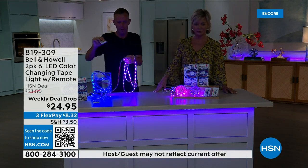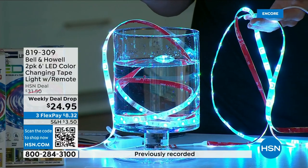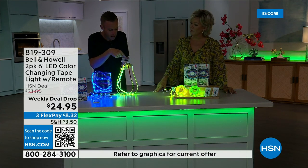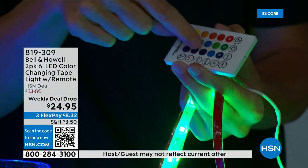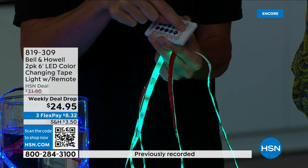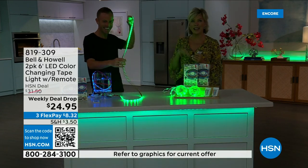Now that our lights are down, let me flip through a couple of colors. If you didn't want just classic white, you can do a nice, clean, crisp white. Maybe I just want blue or purple — I can do that. I'm just pressing the buttons and changing all the strips at once. And if I want to dim it, I can take it down — now it's not as bright. Think about sitting under a patio umbrella in the dark.